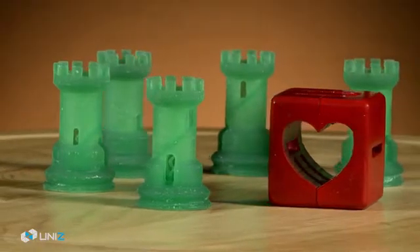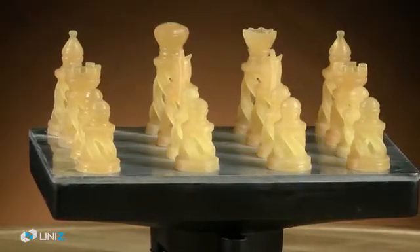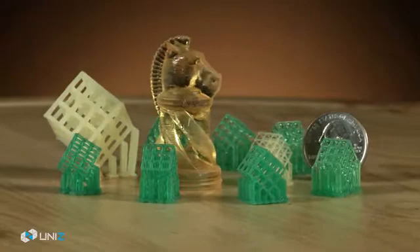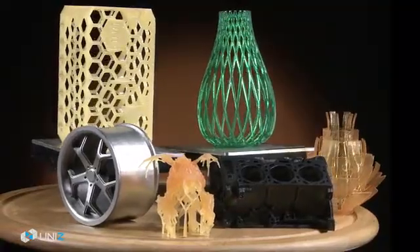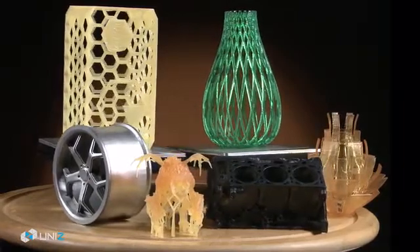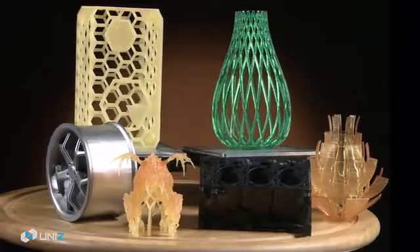Now you can build a full pan of small prototypes at once, and produce your built-to-order items in batches right from your desktop, with superior resolution and quality. Slash is also good for large, complicated models requiring extraordinary details — magnitude faster than laser-based SLA technologies.